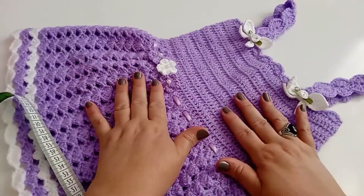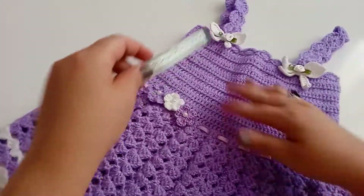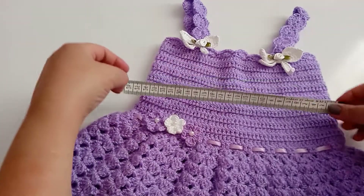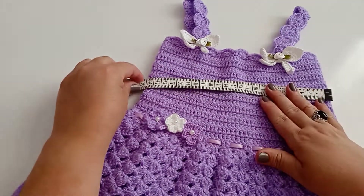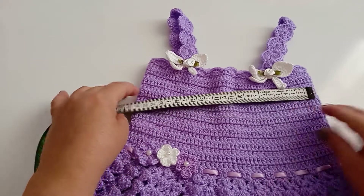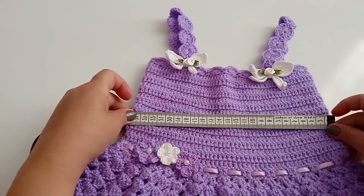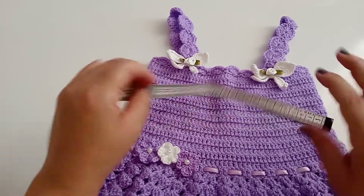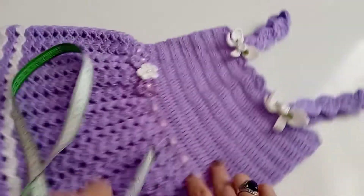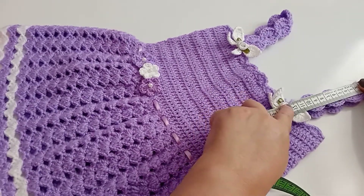Esse vestido vocês podem fazer para qualquer idade — é só tirar a medida do peitoral da criança e fazer pela medida dela. Esse daqui de frente ficou com 24 cm no peitoral. A alça aqui ficou com 12 cm.